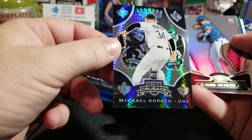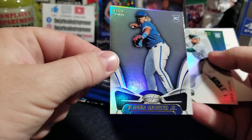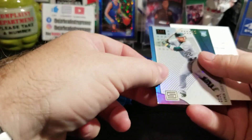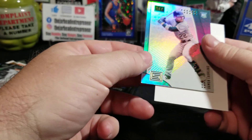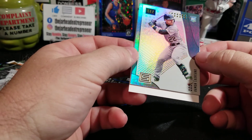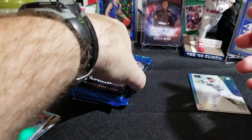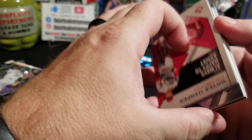Another Kopek from Crusade, and a Vladimir Guerrero Jr. from Certified. Wait till y'all see this — I'm going to leave this redemption to the end. But we got to see who it is; you'll know why. We definitely got us a good one, guys. Out of the three boxes I have, I chose the right one to open.